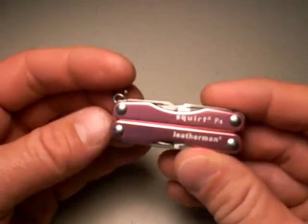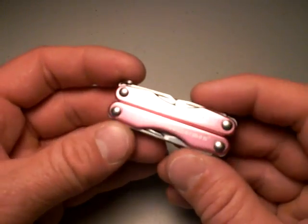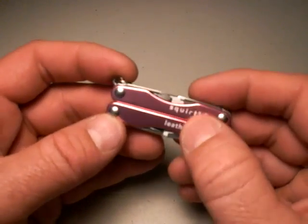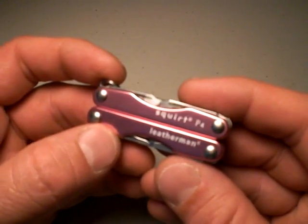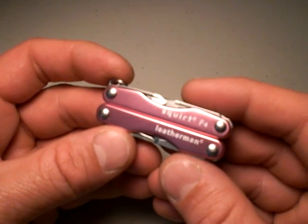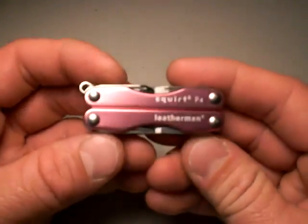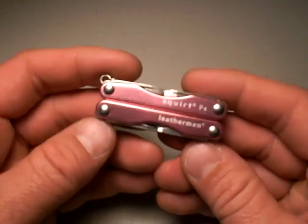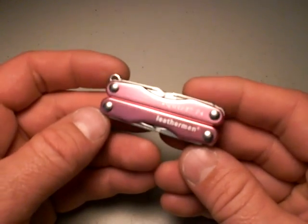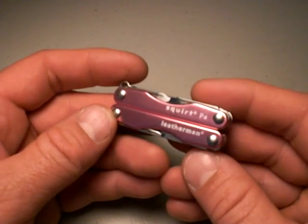I'm going to tell you why I stopped carrying the Squirt P4, and then I'll go over the individual features and tell you what's good about it — and it's mostly good. The Squirt comes in different models: the E is the electrician's version with a wire stripper set of pliers instead of regular pliers; the P — this version — has the regular pliers; and then there's the S4 version which has scissors. You kind of need to decide which of those three tools you want, because you're not getting all three. I've chosen the P4 as the most useful for my purposes.